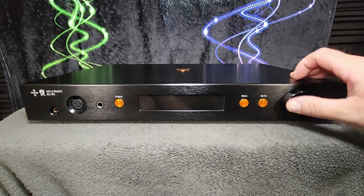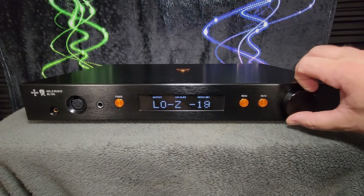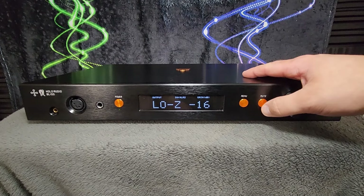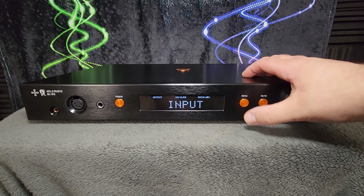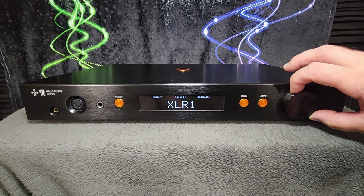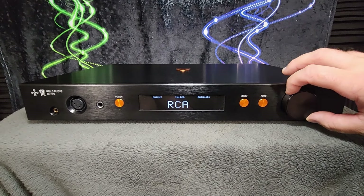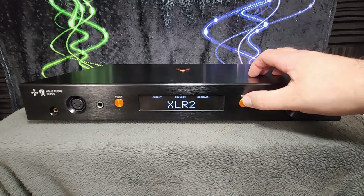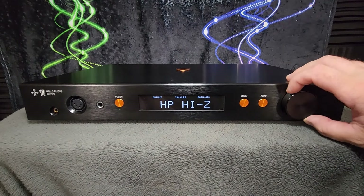This is a multi-function knob right here and it is clicky to the touch. Its default is to adjust the output level or the volume. There's a mute button which is pretty straightforward, just mute on and off. However, if you hit the menu button, then this knob is also a multi-function switch. That takes you through the different options — you see the different input options. Hit menu again and you have different output options. You see high and low Z here.